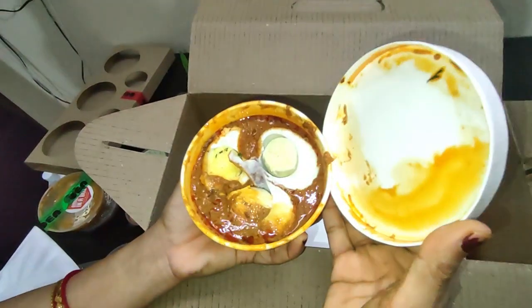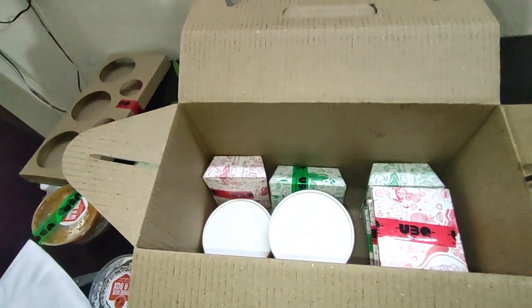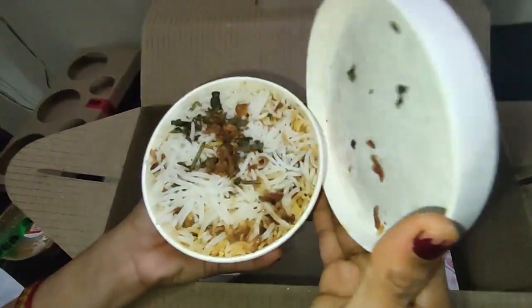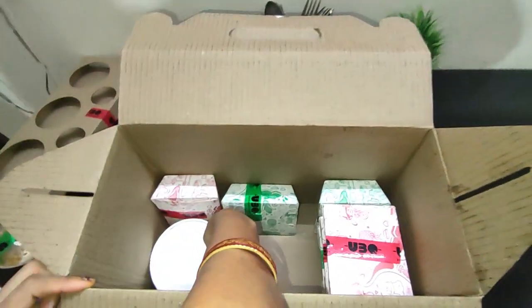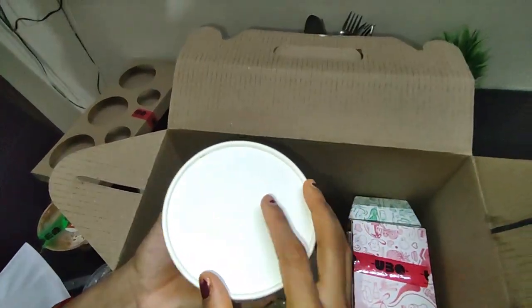Here is the egg masala. Next they have the delicious chicken biryani. They also have the dham ka murgh, which is basically chicken tikka masala, and the gravy is just yummy.